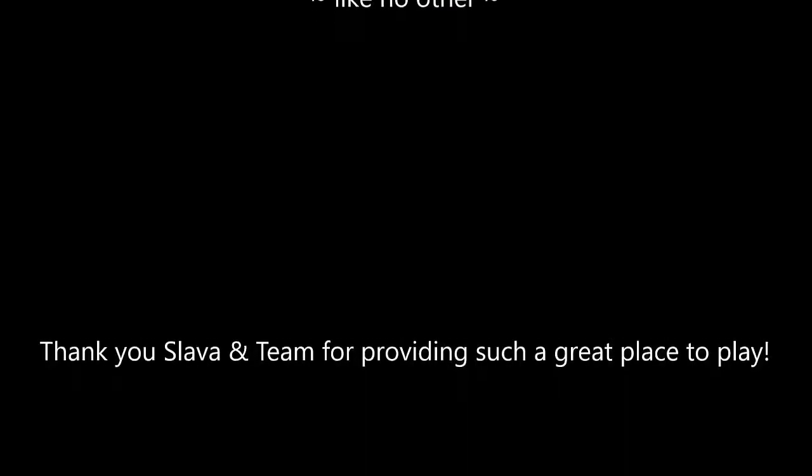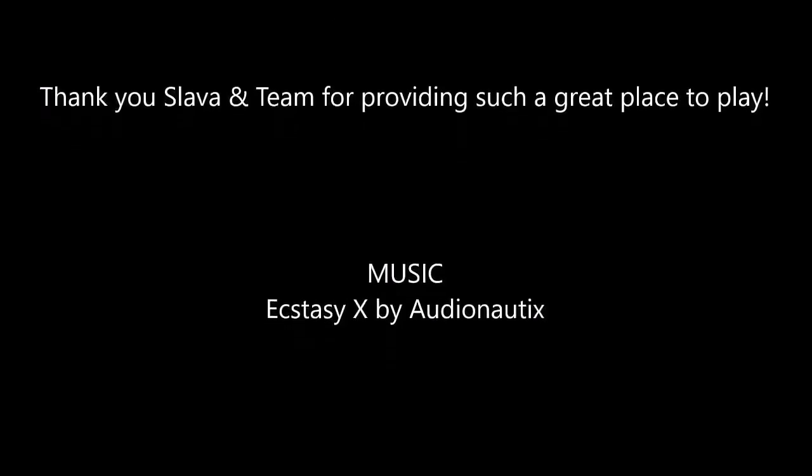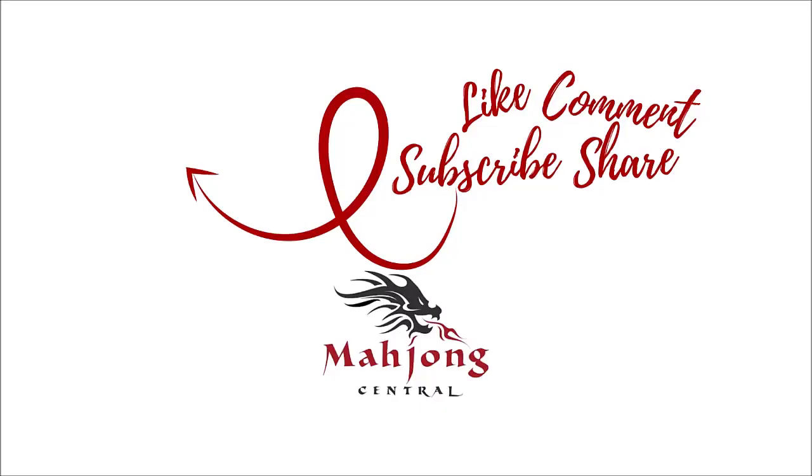If you haven't subscribed to my channel, consider subscribing. Click the little gray bell so you'll get notifications when I post new videos and you won't miss an opportunity to learn a new strategy or pick up an insight to the game that could give you an advantage at the table. Between now and the next video, may all your picks be keepers — see you next time.